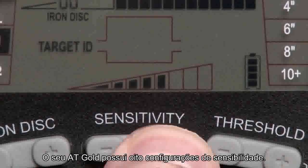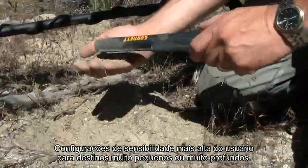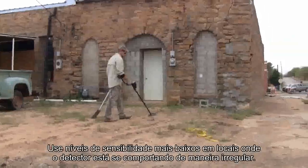Your AT Gold has eight settings for sensitivity. Use higher sensitivity settings for very small or very deep targets. Use lower sensitivity levels in locations where the detector is behaving erratically.